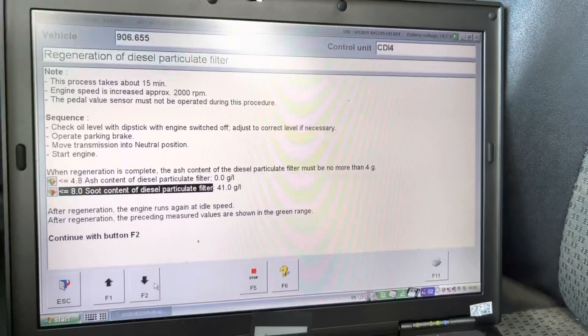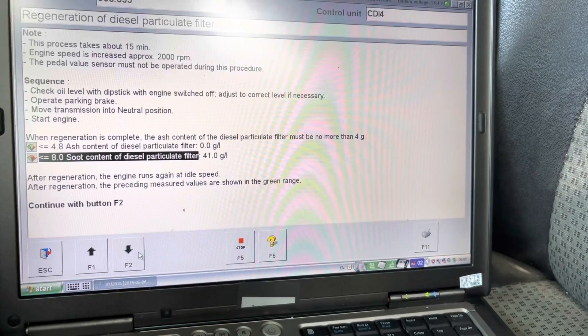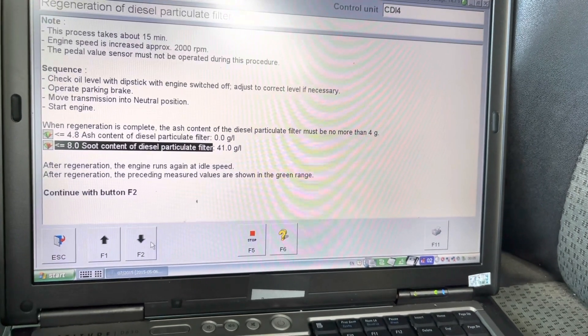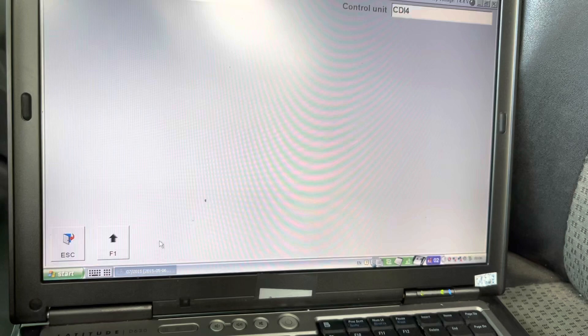We're going to be regenerating the diesel particulate filter. Looks like we have a soot contact of 41 grams, so that's a lot. Let's go ahead and see if we can regenerate it.